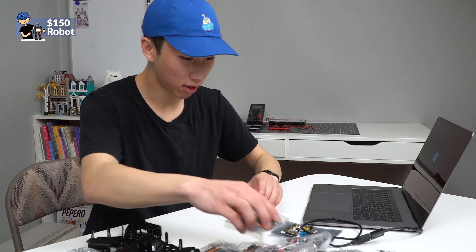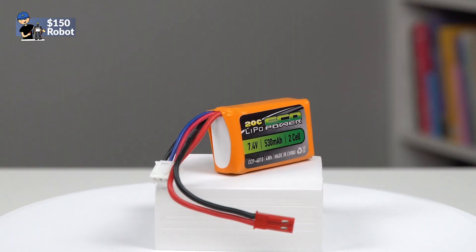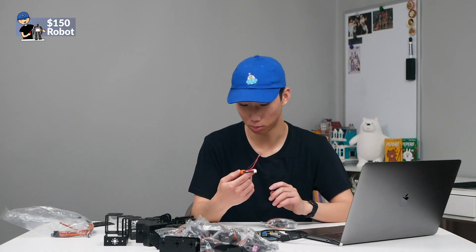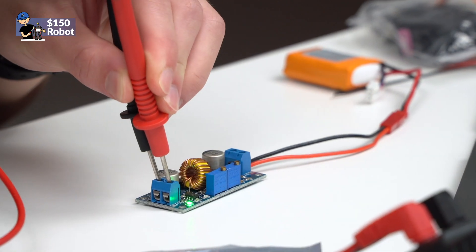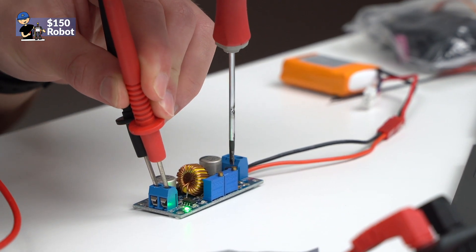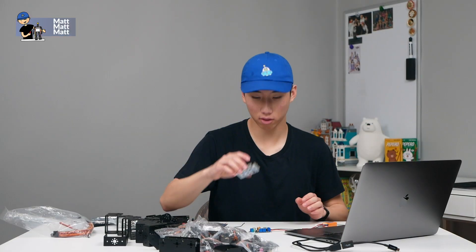Since the servos are rated only to 6 volts and our 2S LiPo here is 7.4 volts nominal — actually a little more than that — we have a step-down buck converter somewhere. We'll get this down to 6 volts.